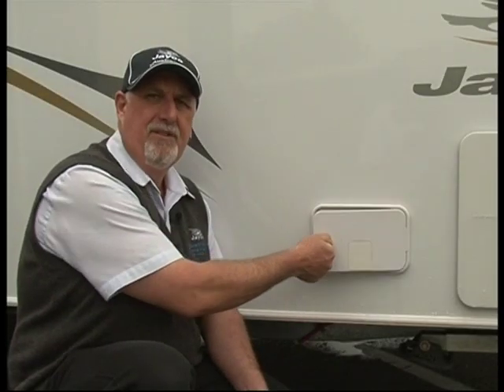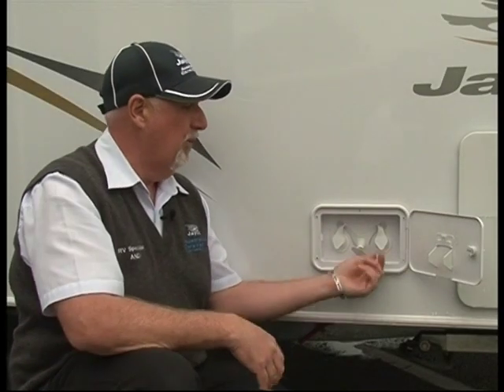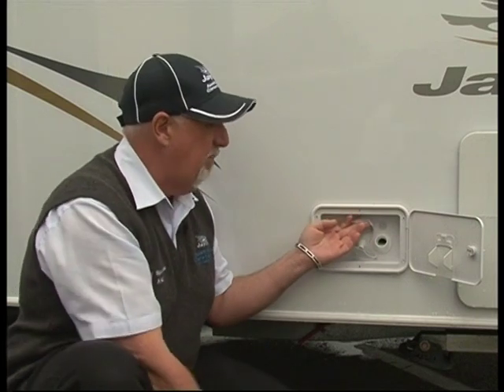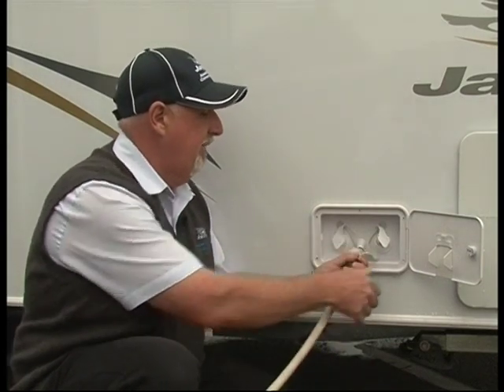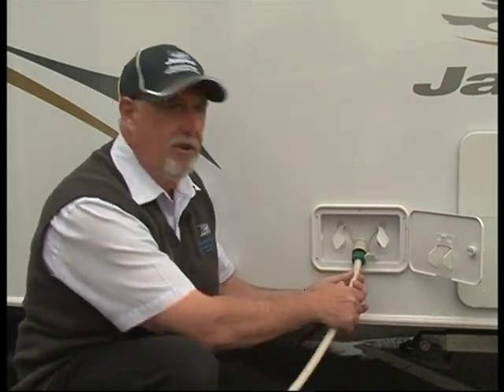Now to fill the water tanks, by opening up the door, taking the cap off there, placing the hose in the filler. And for your mains pressure, just click the hose on, like so.